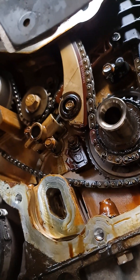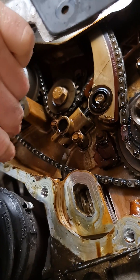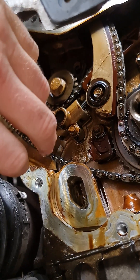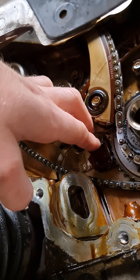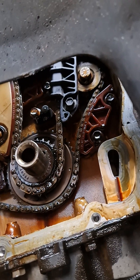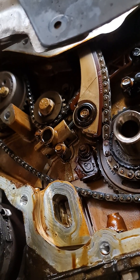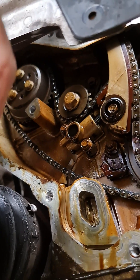You might be asking yourself, well how did they break? On these engines, lack of maintenance and poor quality oils just causes the plastic to go really brittle and it breaks, because this is subject to hot, cold, hot, cold, hot, cold. So it's basically down to maintenance. If you skip out on maintenance, this is what you can end up with.